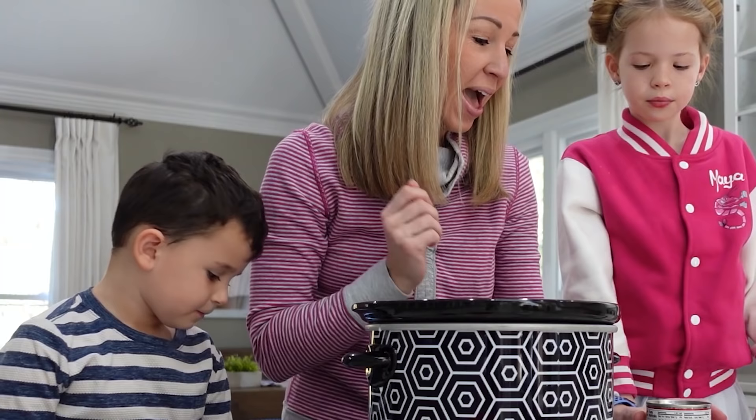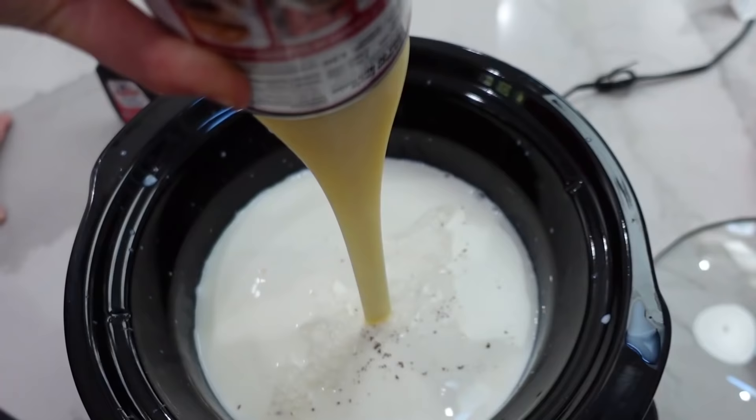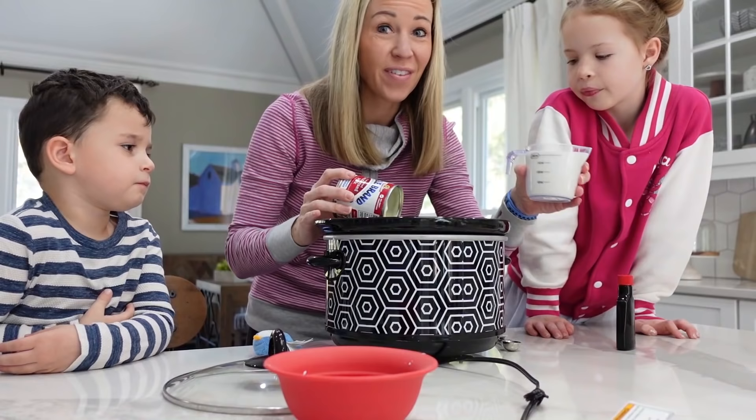Next, we're gonna add a can of sweetened condensed milk. Can we do that one, Maya? Gotta get it all out of there. Next, we have one cup of heavy whipping cream, which we're gonna add.